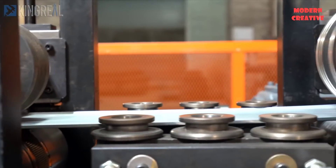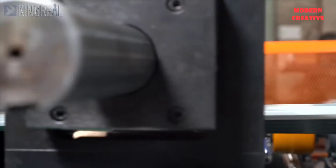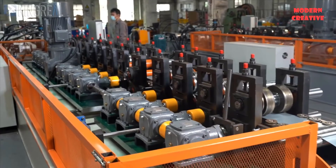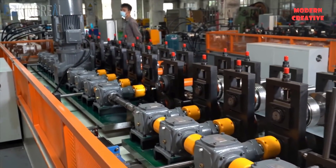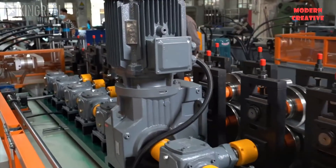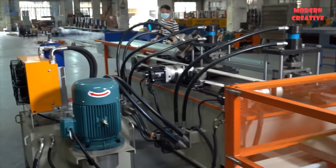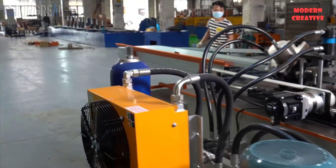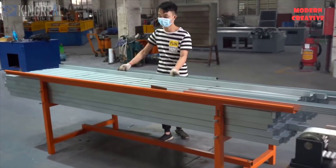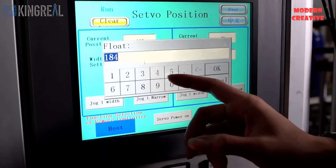This line has a maximum production speed of 120 meters per minute. At this panel, the worker can adjust the desired box size.